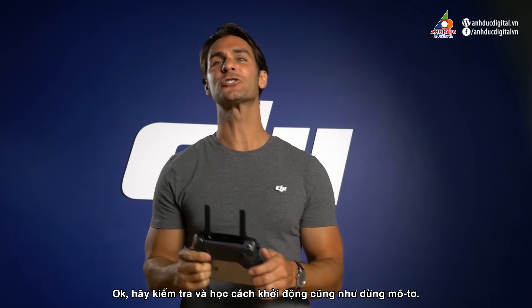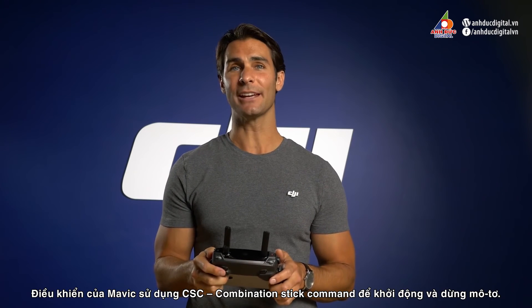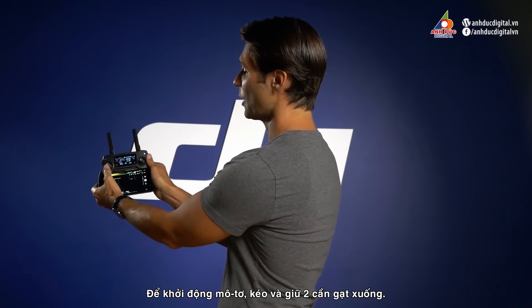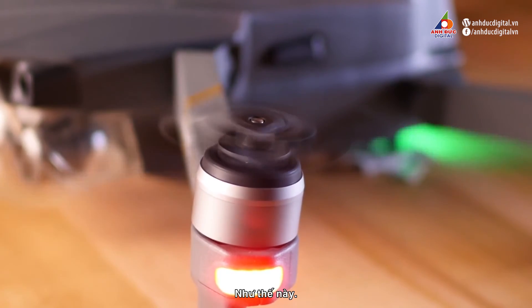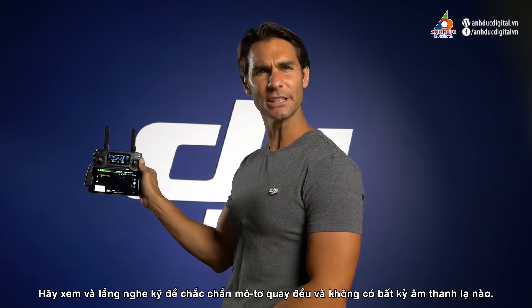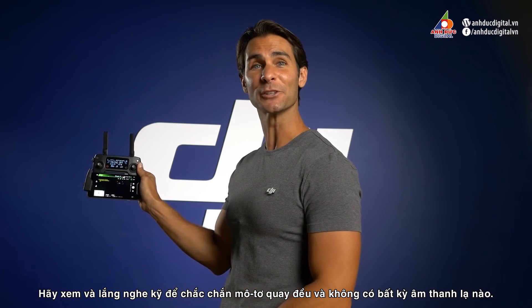Let's test and learn how to start and stop the motors. The remote controller uses a CSC, or combination stick command, to start and stop the motors. To start the motors, pull both sticks down and in. Once the motors have spun up, they will idle. Watch and listen carefully to make sure the motors are spinning smoothly and that there are no irregular sounds.